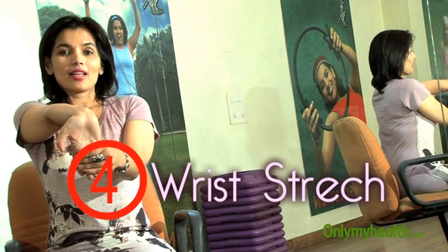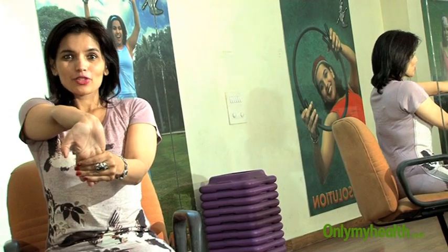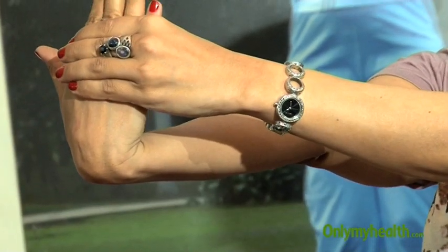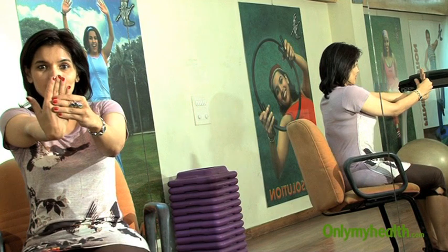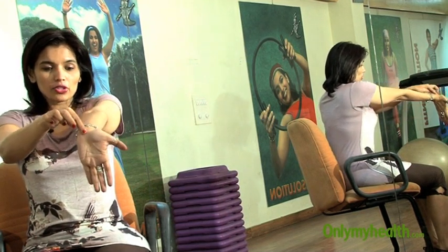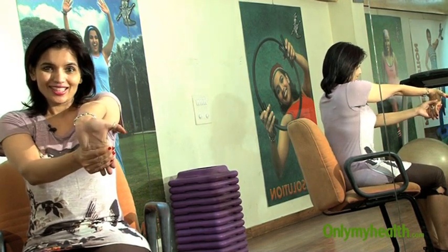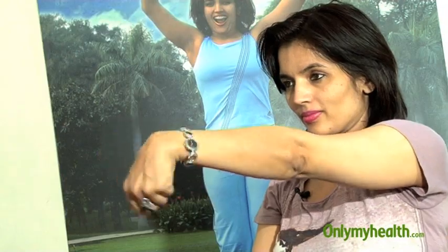Then the wrist. The wrist is something that people with a seated job, a computer job, use a lot and they can get carpal tunnel syndrome, so stretch your wrist on both sides. Do rotation of the wrist, one side and then the other side, with both hands. This stretch will be felt not just in your wrist but also in your elbow region.